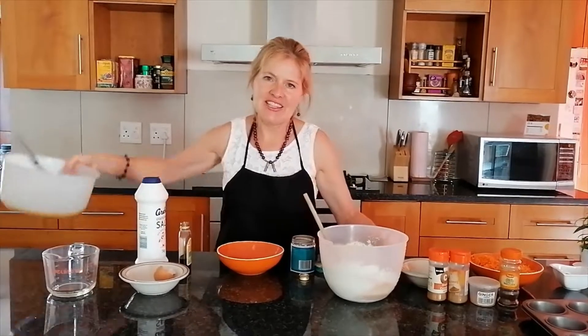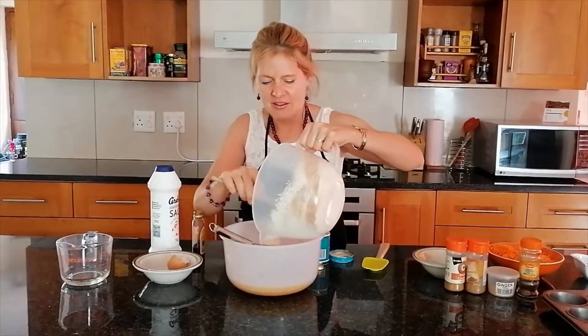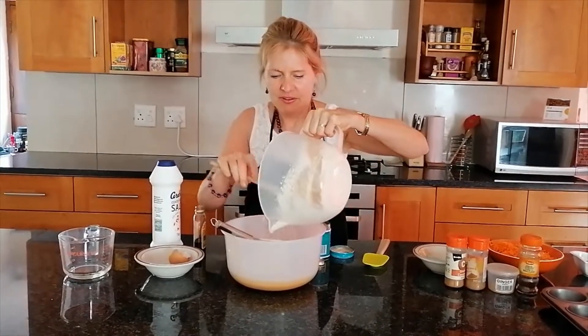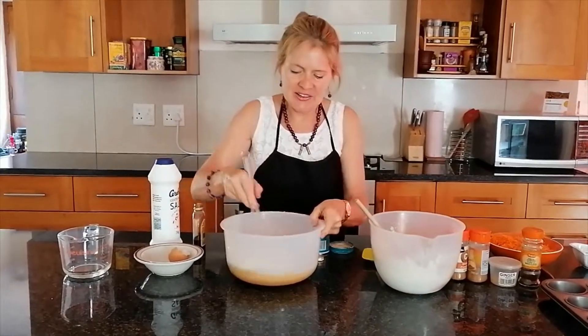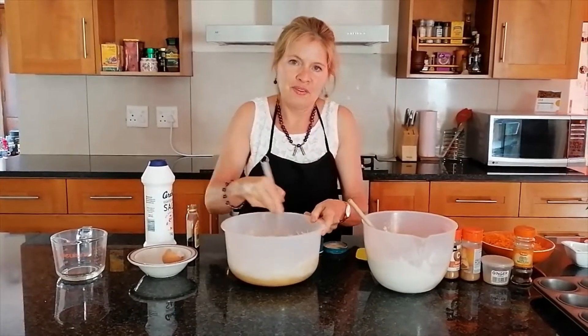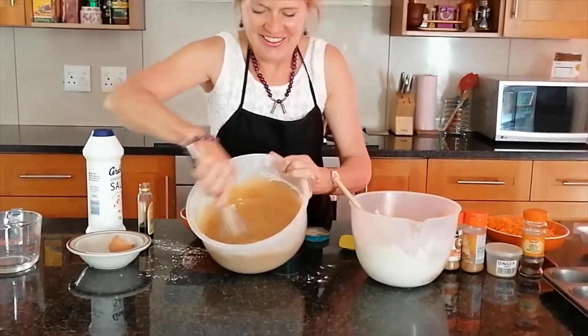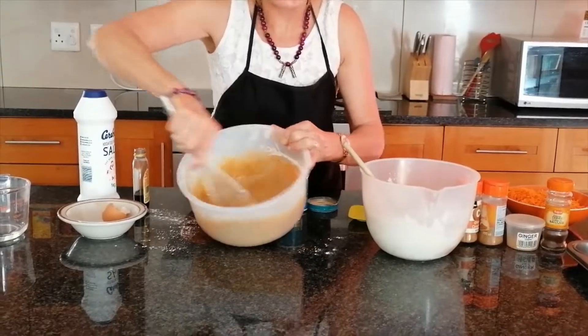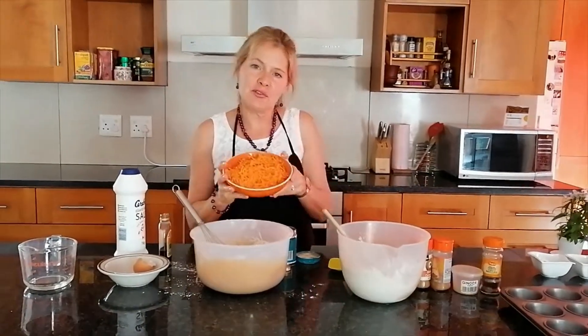Once we've stirred the dry ingredients together, we're going to add half of them into our wet mixture and stir it in so there are no lumps. Then to that we're going to add three cups of grated carrots.